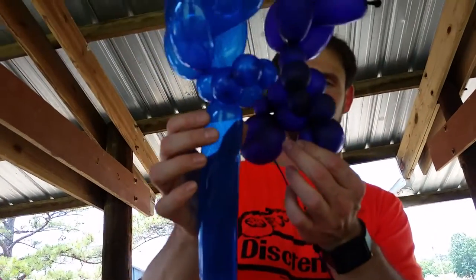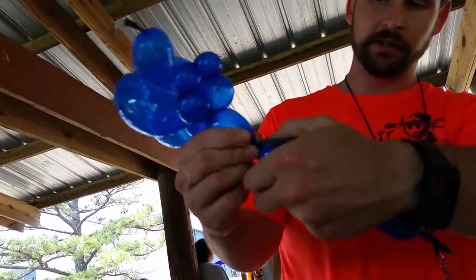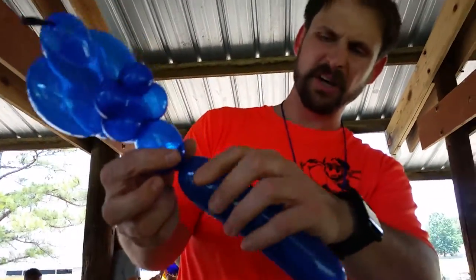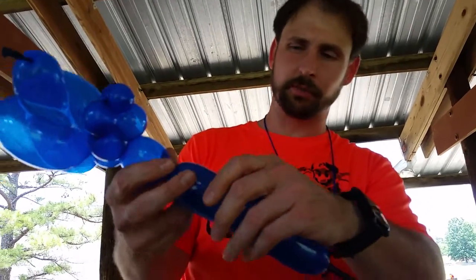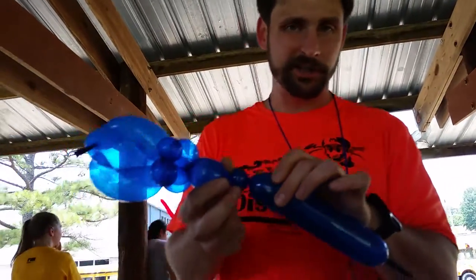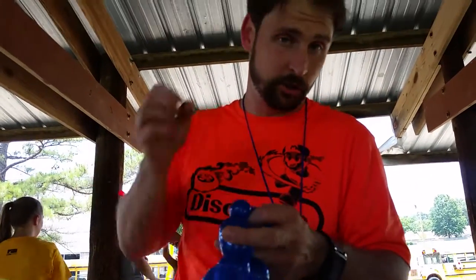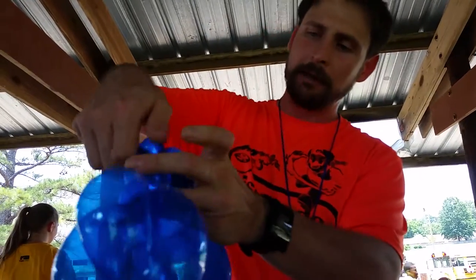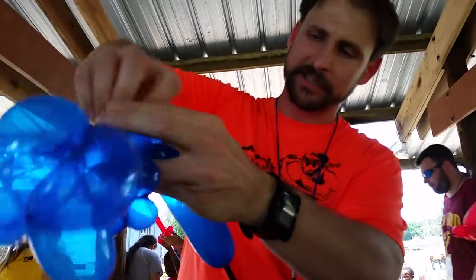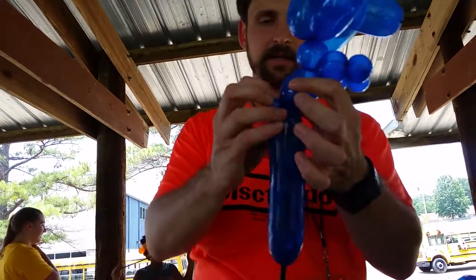Getting ready to hold on to the handlebars. I'm going to twist a slightly larger bubble for his back, then an itty-bitty bubble for the seat. Now I'm going to do something called an ear twist. An ear twist is what you use when you just want to make a little ear — I'm going to pull this out and twist it just like that to make a little seat.